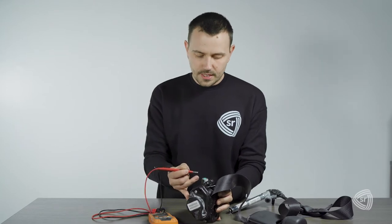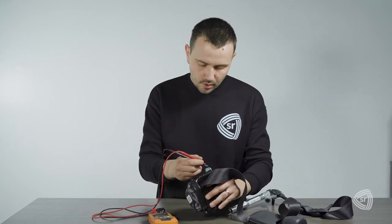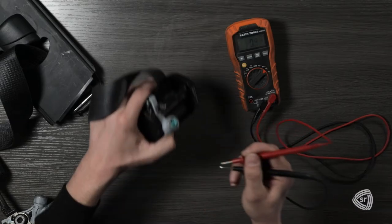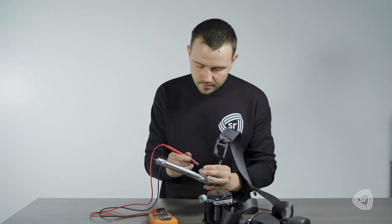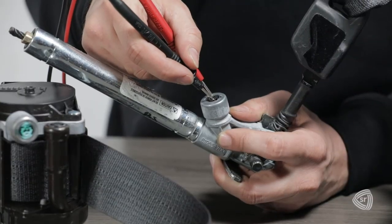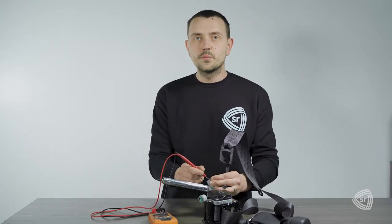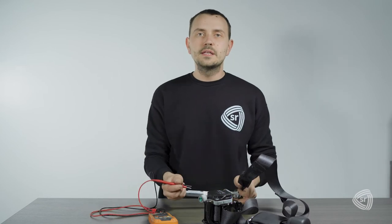So we'll test all three charges to see that all three have been blown on this seat belt. And finally the pre-tensioner. These are all reading less than two ohms, which means the charges have been blown and are needed replaced. And that's all you need to know about resistance testing on a triple stage seat belt.